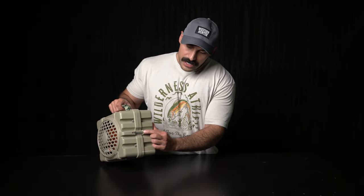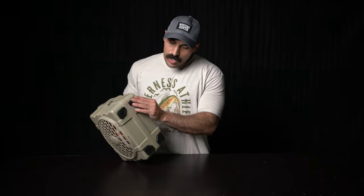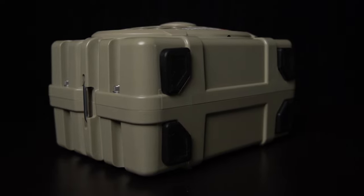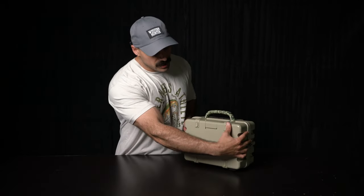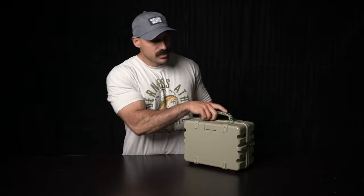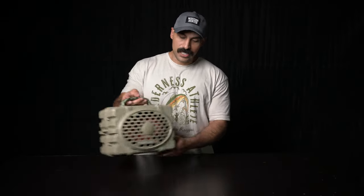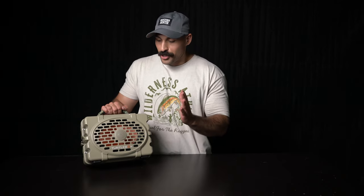There are actually two stainless steel fasteners on either side so you can strap it down to a boat, ATV, UTV — really anything. And if you notice, you'll see some rubberized durable feet to keep things steady. There are also some on the back of it, since some people wanted to run their Turtle Boxes laying flat. The grill is very durable — you guys are going to have no problem with this.